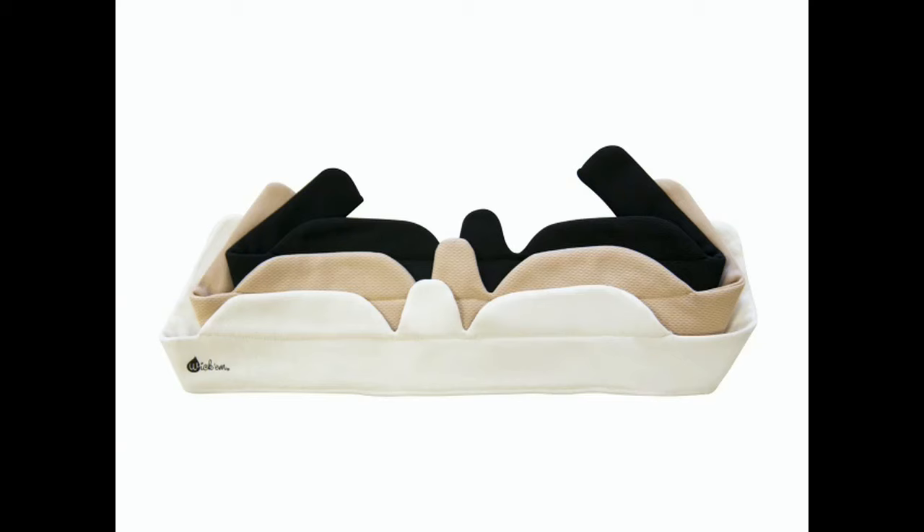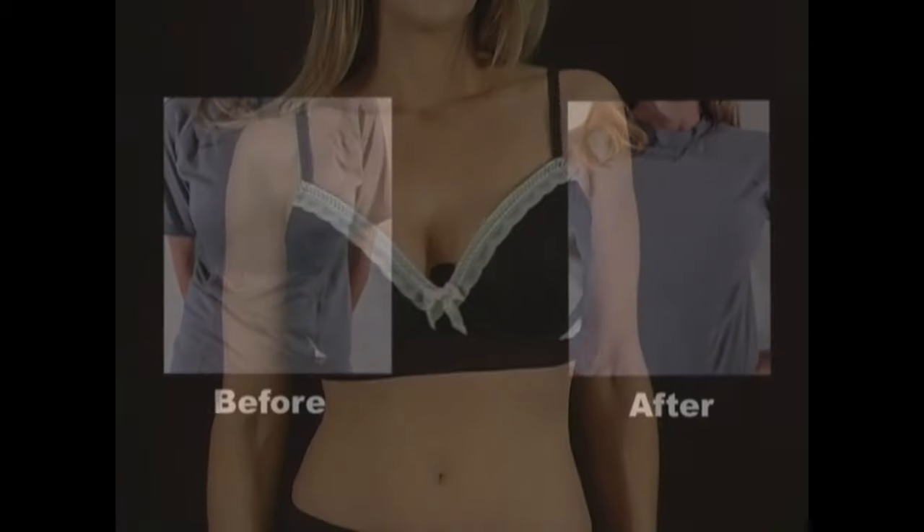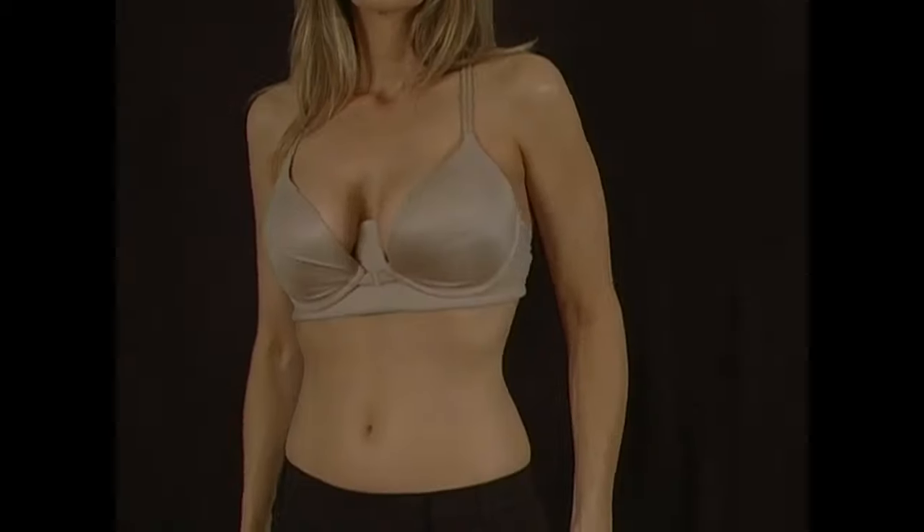Wickham comes in sizes C, D, Double D, Triple D, F, and G. Wickham provides the latest technology, helping to keep women drier and free from irritation forever.